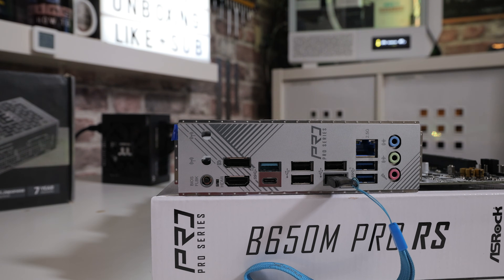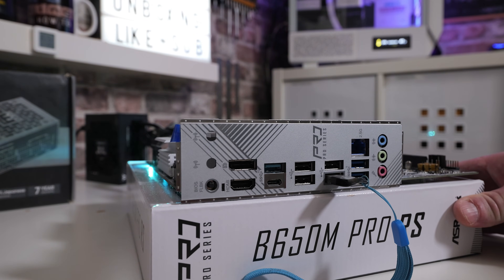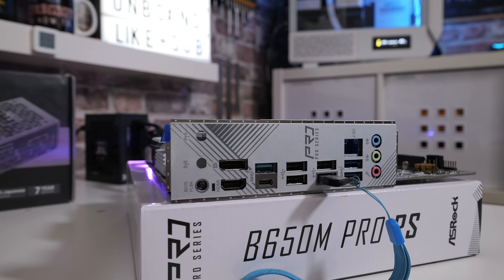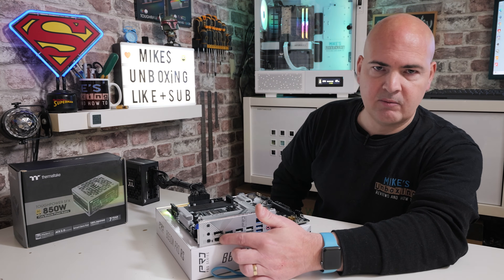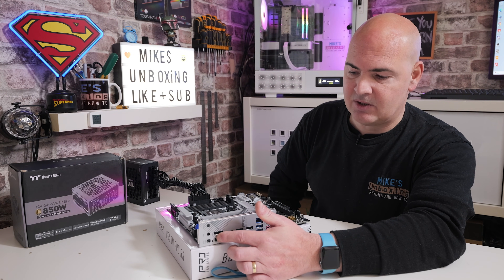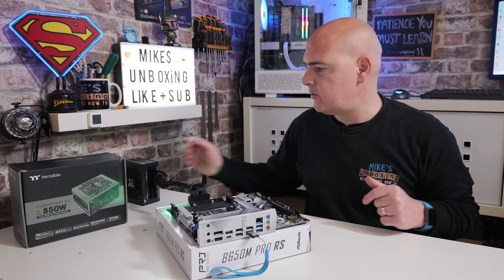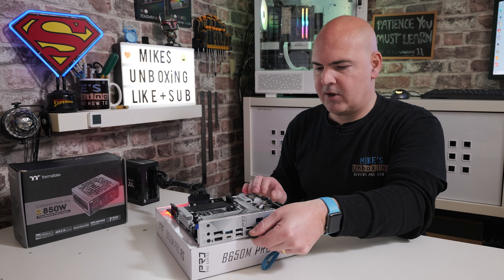Our BIOS has finished flashing — it took somewhere around four and a half to five minutes. The LED flashes slowly to begin with, then faster, and then all of a sudden it goes out. In this instance, because we don't have a full system here, the RGB lighting is still on around the back of the board, but most importantly the USB flashback button LED has extinguished itself — that means everything is okay. Turn the system off at the power supply and remove the USB stick.